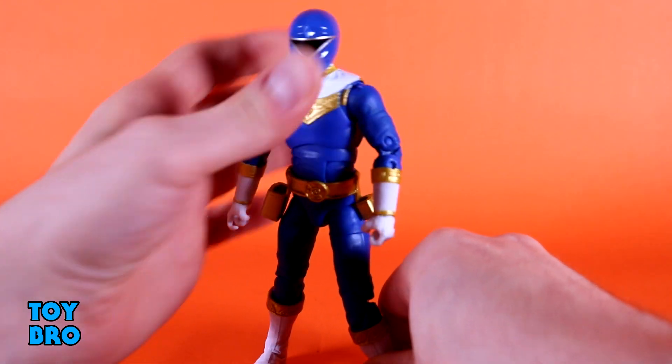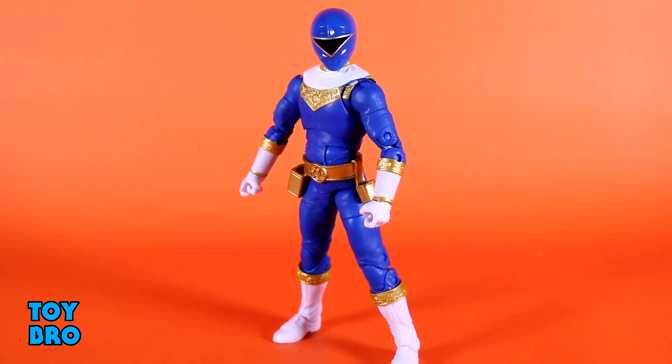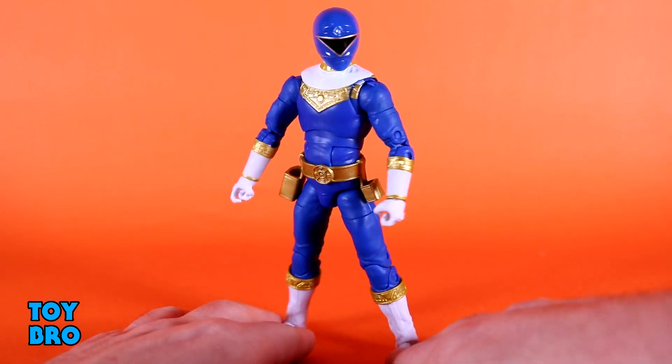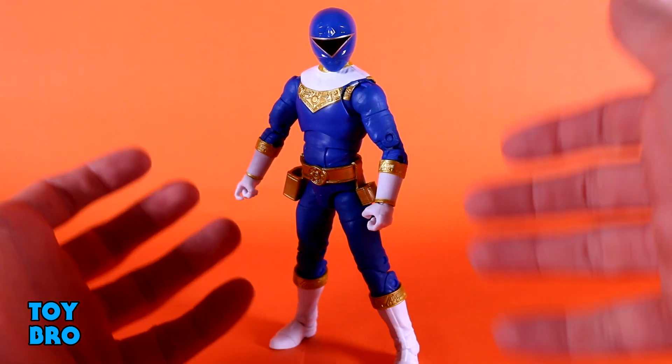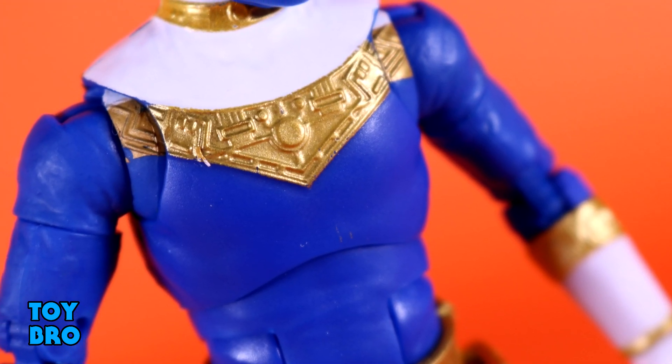There's really nothing getting in the way of putting this guy into some really great dynamic poses. As far as aesthetics, I think we've actually got a little bit of an improvement here over the Gold Ranger from the Zeo MMPR 2-pack from SDCC. Because that guy, while he is the Gold Ranger, wasn't metallic gold — he was just kind of gold in theory. He didn't really have a shine to him. They seem to have fixed that with the standard Rangers, and this guy does have a little bit of a luster to him. There's definitely some metallic paint going on.